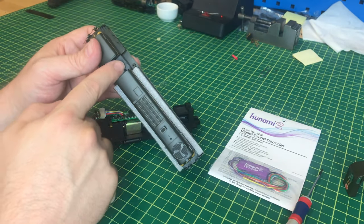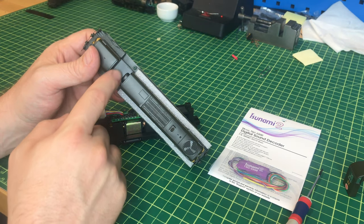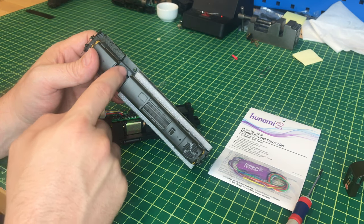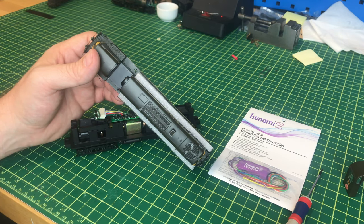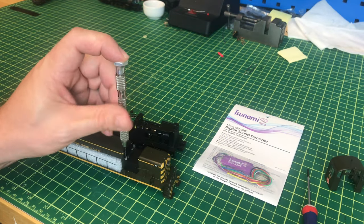Now we have a place right here that we're going to use to mount our speakers. Our two Mini Cube speakers will fit side by side. We need to drill some holes into this plastic to make sure the sound comes out, and also so our wiring can go in to the decoder. We're going to go ahead and do that step.